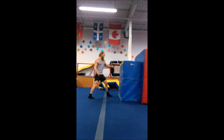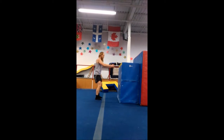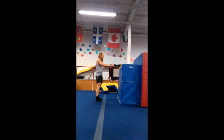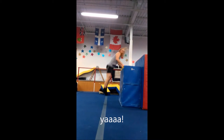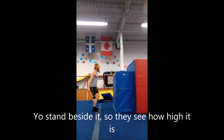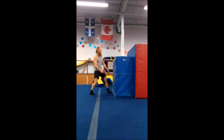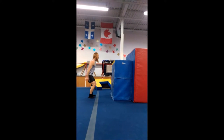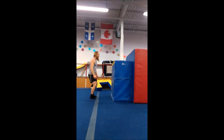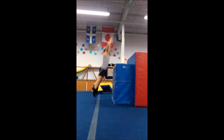Yeah! Yeah, it's kind of close! Yeah! One more! One more! Yo, stand beside it so they see how high it is! That's like 5 feet. I'm sure too!